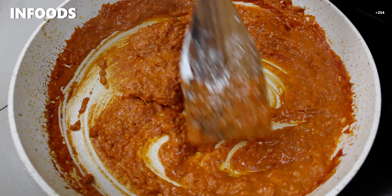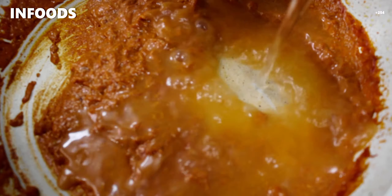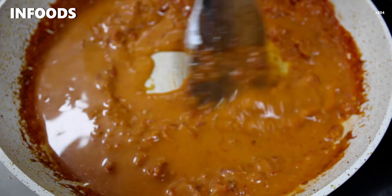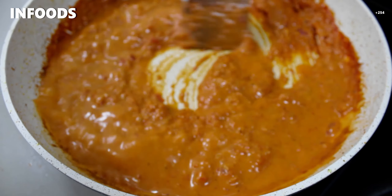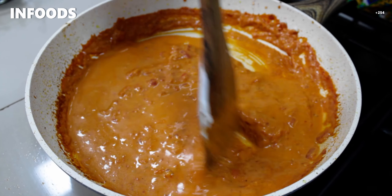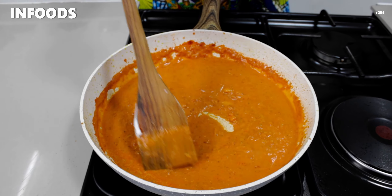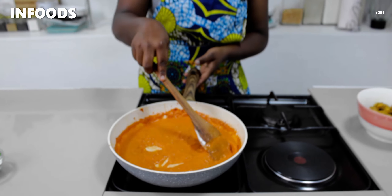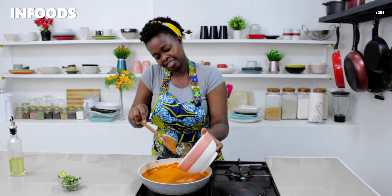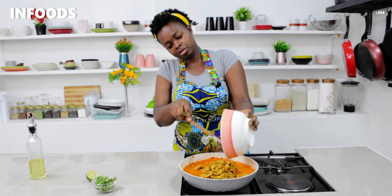Once my sauce has cooked for about a minute, I'm going to add one cup of water and stir it in, then bring the flame back to medium. Make sure the water is well combined with the sauce, and then I'm going to add my chicken back in. This is going to be very delicious.